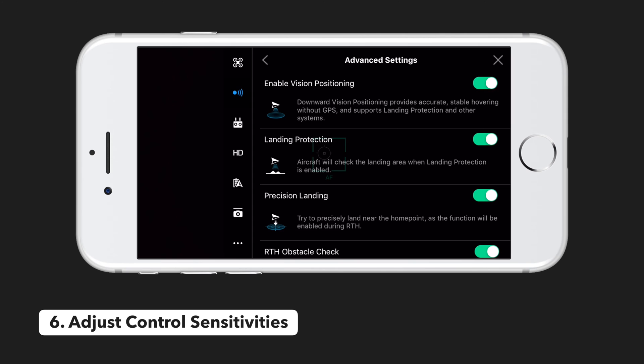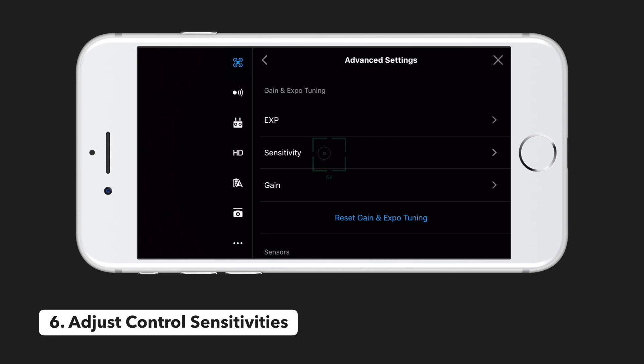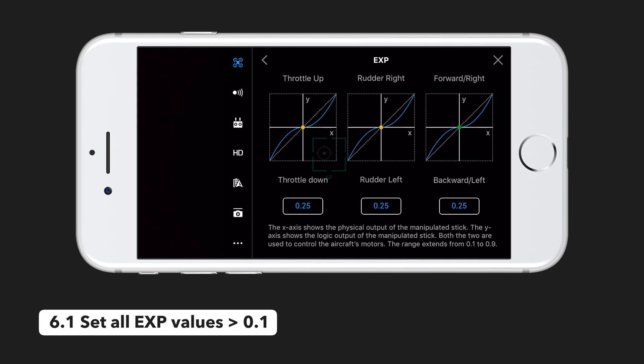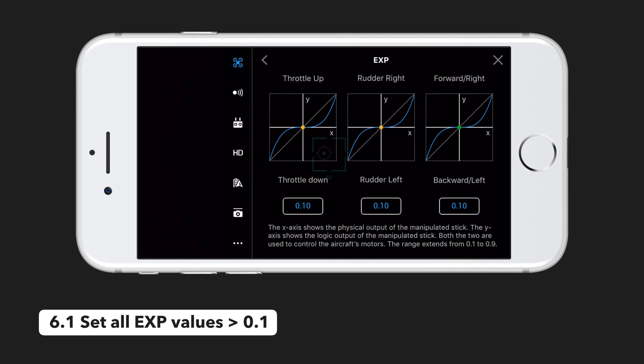Setting six is to adjust the control sensitivities. Tap the drone icon again, scroll down to advanced, and here we are going to focus on EXP or expo and the sensitivity. First in expo, you want to set all the values to 0.1. You can quickly do this by dragging the upper part of the graph towards the bottom right or by manually entering the values in the boxes below. Basically what this does is it changes the relationship between the physical stick input and the logic output, so as you move the sticks slightly and they stay towards the center, the movement will be interpreted for more gradual output in the drone, helping the drone move a lot slower in a more controlled way.